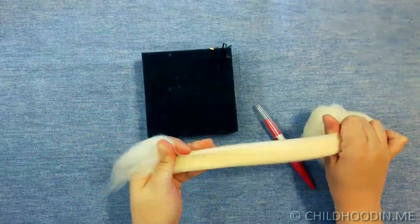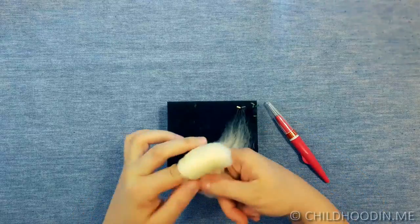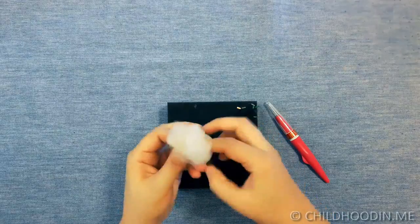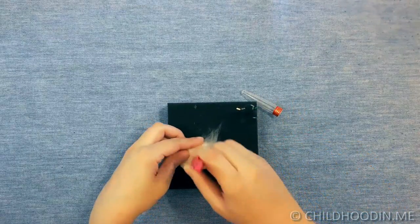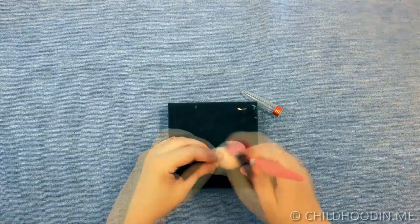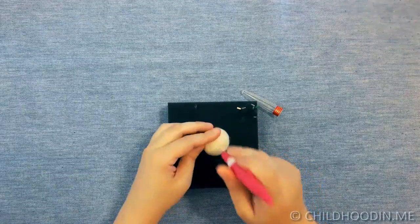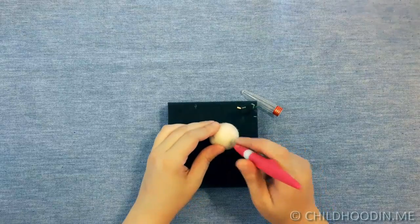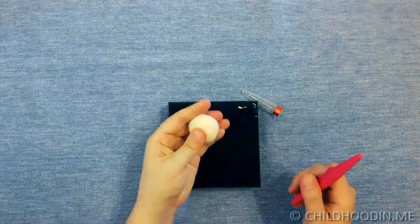We will first make the head. Roll the natural white wool roving really tight and needle felt all around to form a ball. Start with a 36 triangle needle. When the wool gets denser, switch to a 38 star. You can use a handle with multiple needles to make things faster. Keep felting until the head is round and firm.